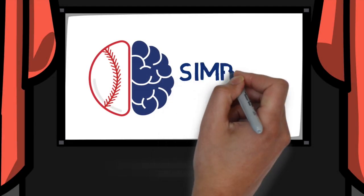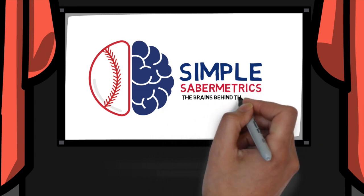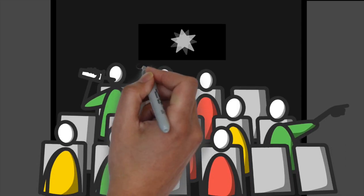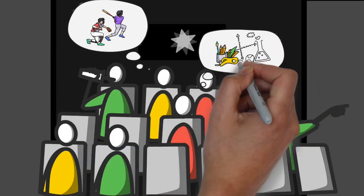Welcome to Simple Saber Metrics. Here we make the complex changes going on at all levels of baseball simple through fun and easy to understand animations. With all of the new tech becoming more and more commonplace in our sport, this channel was created to bring together a community of like-minded individuals looking to learn more.